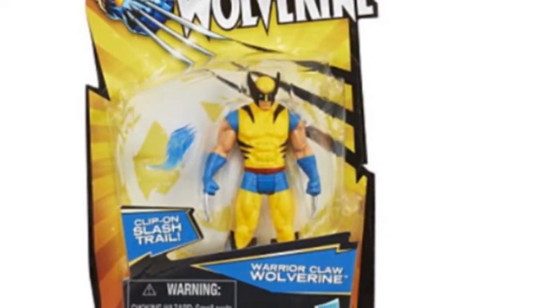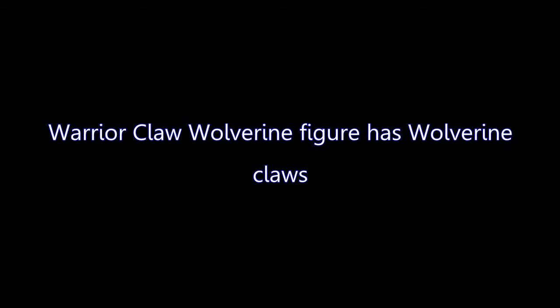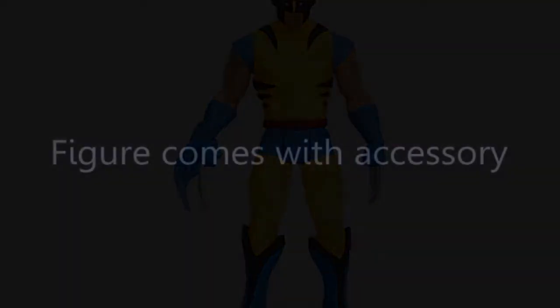Take your mutant adventures to the next level with this Warrior Claw Wolverine figure. Hasbro and all related terms are trademarks of Hasbro. Get your Warrior Claw Wolverine figure into the fight against evil — he comes with a clip-on slash trail for when he goes on the hunt.